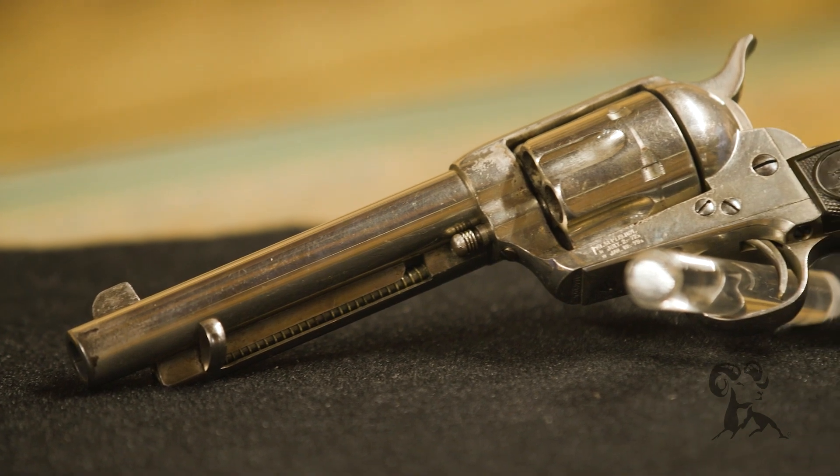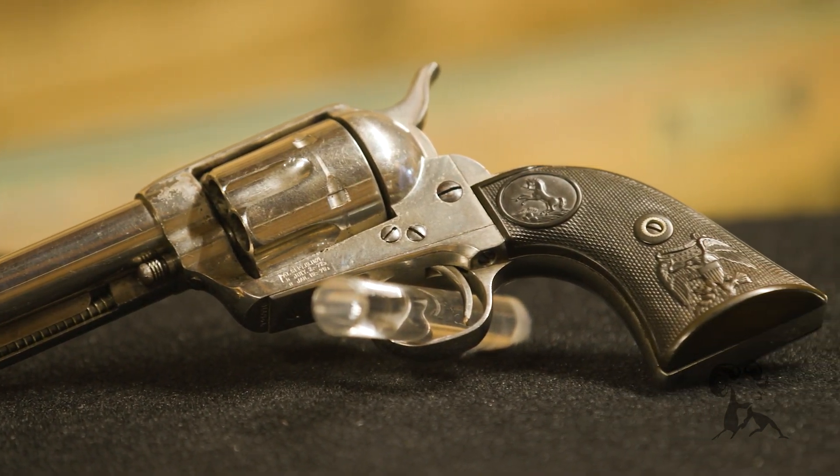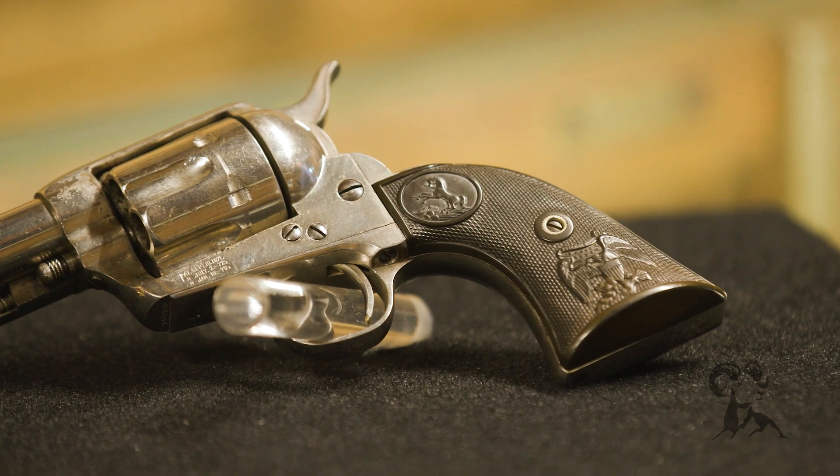The gun itself is in fantastic shape for as old as it is. What year did this come out? 1888. So we should all be in that good of shape after so long. This is just a really great gun with a lot of history behind it, like so many others here at Rock Island.